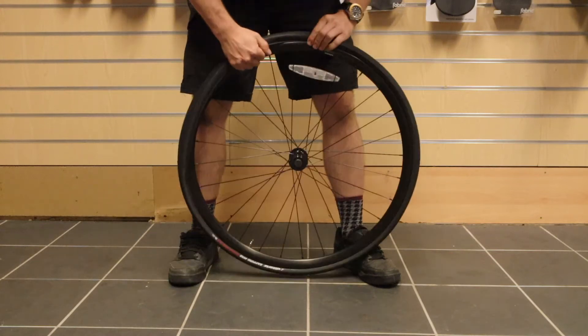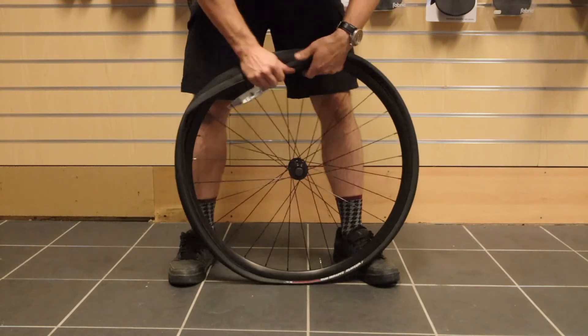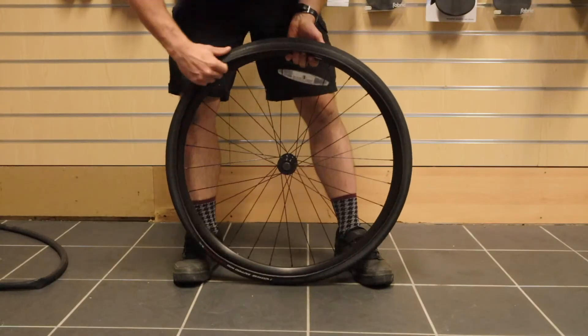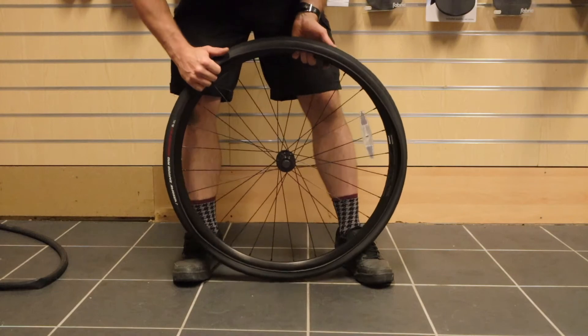Once we've removed one side of the tire completely from the rim, we're then able to remove the inner tube. Once we've got the old inner tube out, we're going to check inside the tire for any debris and any thorns that might be poking through, and remove any of these items.